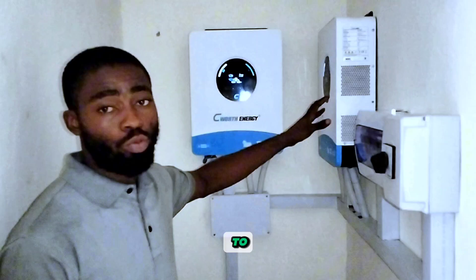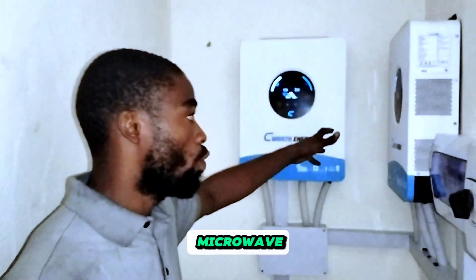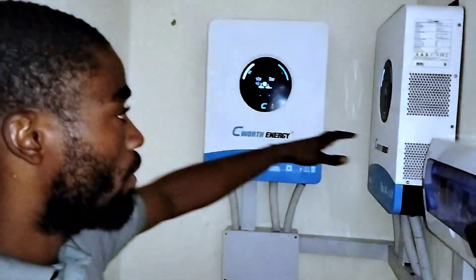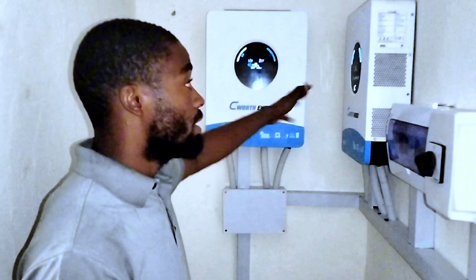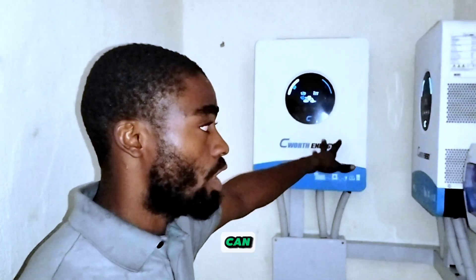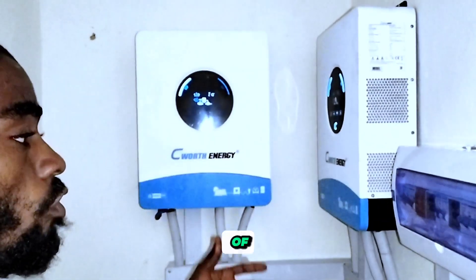With this 12 kilowatts, this house would be able to power 4 ACs of 1 horsepower — though not on this battery alone. I'm just telling you what these inverters are capable of powering: your microwave, blender, TV, fans, lighting points, and anything else that is not too heavy. Four units of 1 horsepower AC might give you around 3,000 watts, and you still have about 7,000 to 9,000 watts left on this inverter.